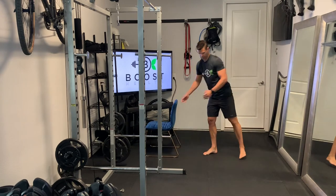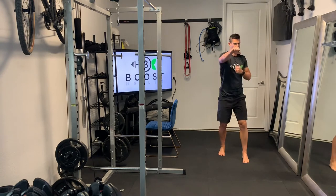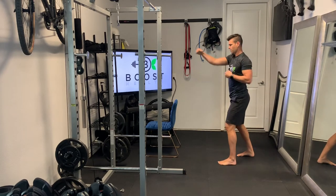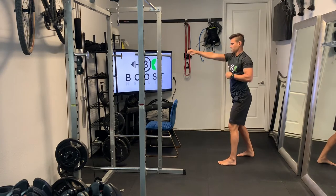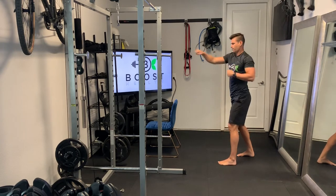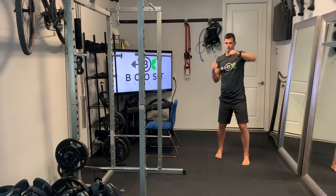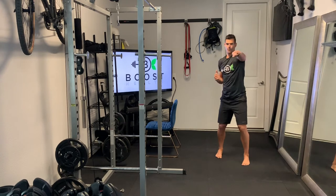Next, move the chair out of the way and do some punches. Use a stagger stance with your non-dominant side in front — since I'm right-side dominant, I put my right foot back. Do these punches for about 30 seconds, and as you get used to it you can add a little speed to get more punches in. We're warming up the shoulders, chest, and upper body here — adding a bit of hip rotation as you go.